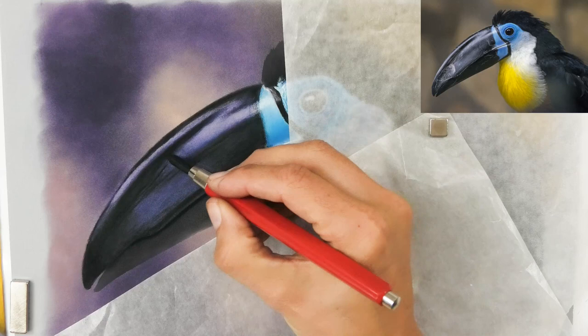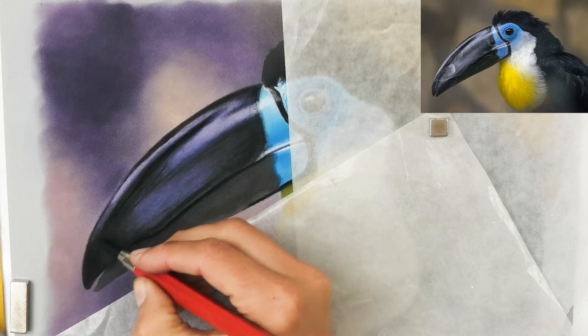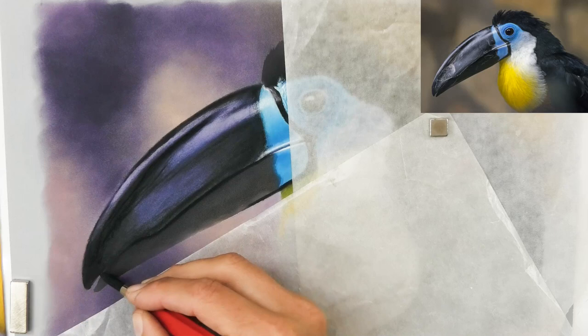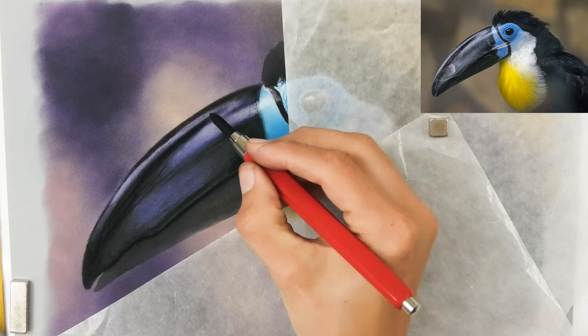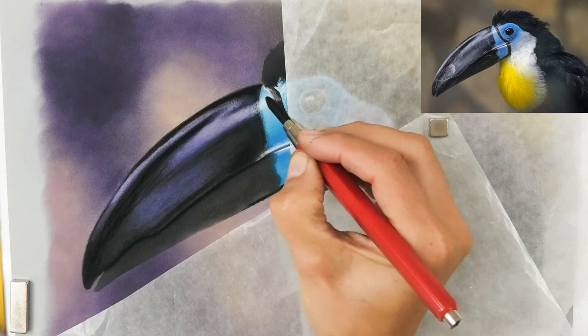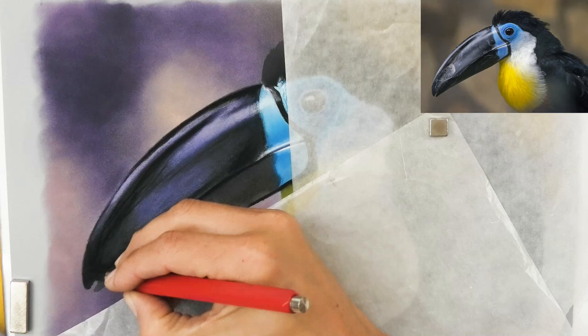Now this is the Cretacolor Black Chalk. They also sell these leads as something like Cretacolor Graphite, but what you need must say Black Chalk — otherwise it's a graphite and it won't do this at all; it'll be the wrong thing. It doesn't come in the red holder — you buy that separate. It just comes as leads, I think six in a pack. You can see it is substantially darker, and in real life it looks even darker than that. Look at how it separates the beak from top to bottom. I can just use it on its side to darken areas up, and that's really given me a substantially darker tonal value. It's really causing a lot of impact. I mention a punchy appearance in a lot of my videos, and this is how you get it — a large range from the darkest dark to the lightest light.